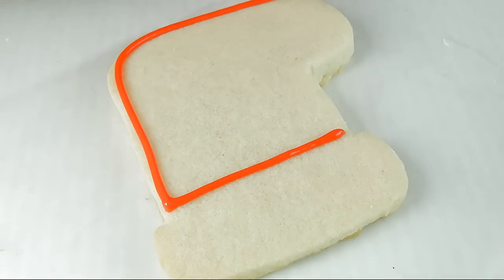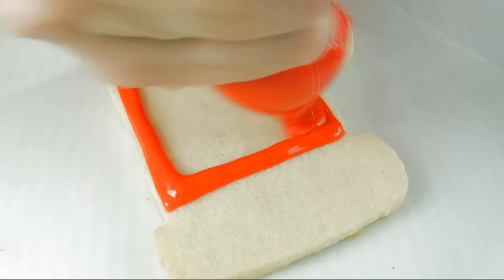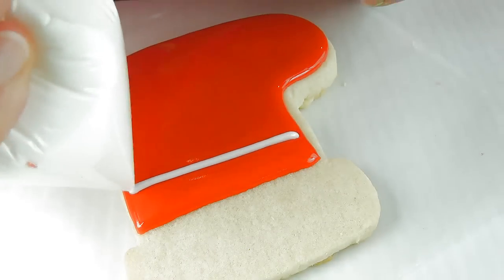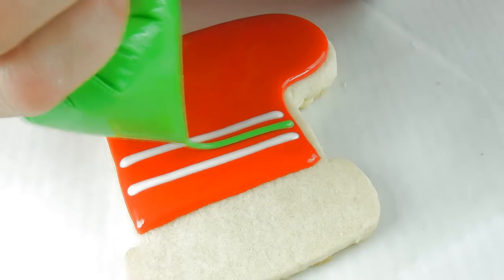Now we are on to the second design. For the second design I'm also using red icing as my base, outlining and flooding the bottom section. Now I'm going to do wet-on-wet, applying white lines and then green lines.